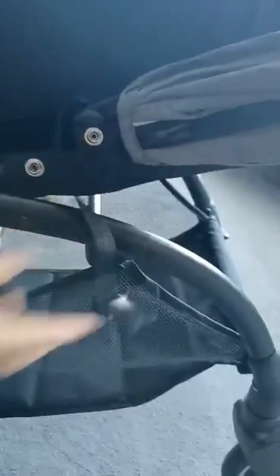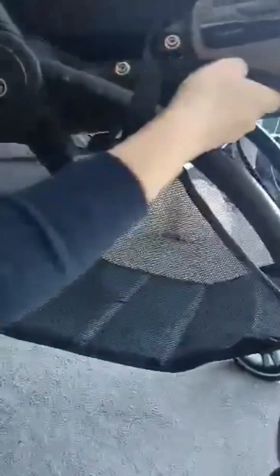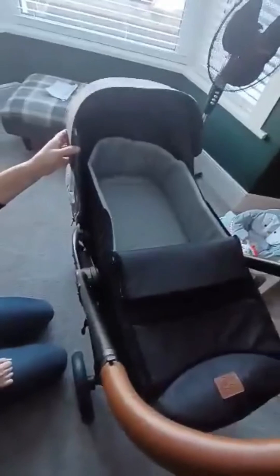The clips seem a bit tight but I think that's just because it's new. The other thing I really liked was the hood — it goes really far down. With previous prams I found the hoods just weren't quite long enough to keep the sun out of baby's eyes. I also really like that the wheels are not ones you need to pump up, because if you get a puncture whilst you're out it's a real problem.